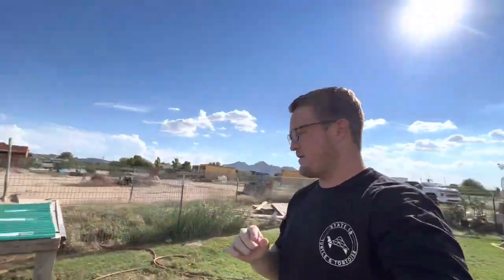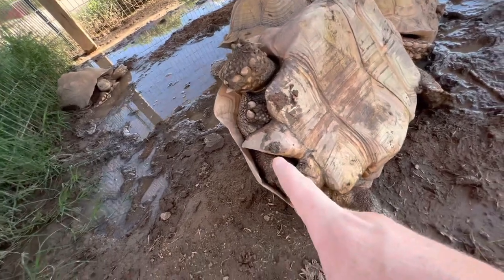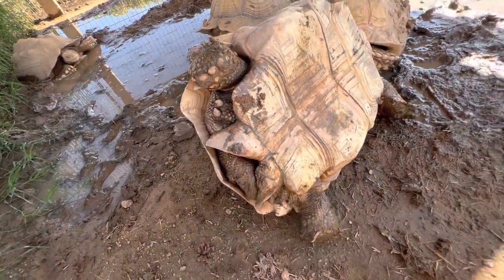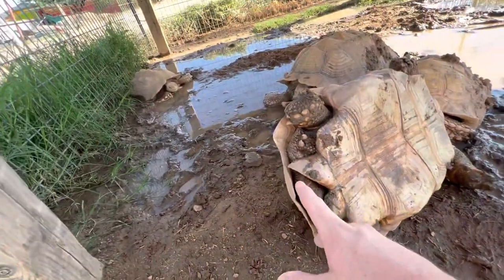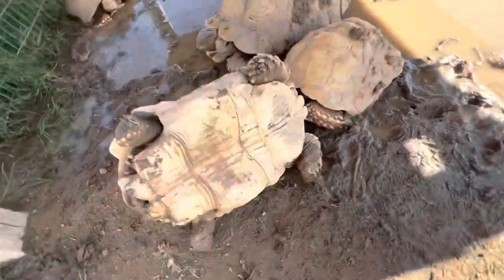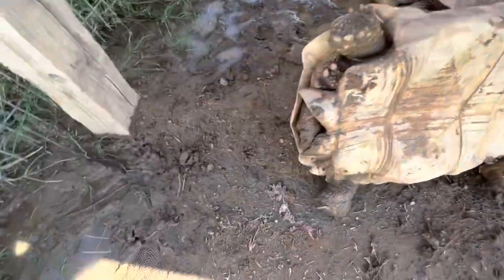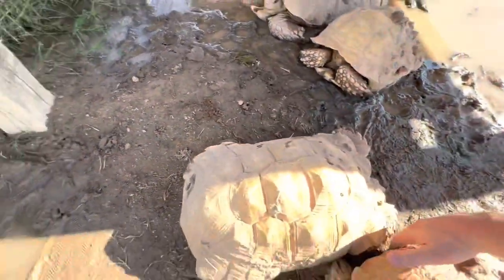Next I'm going to show you one of my smaller males, because his anal scutes look the exact same as Scarlett's — but he is a guaranteed male. I'll grab him out of the mud pit. He's matured quite a bit over the past year, widened out, he's got the long tail, doesn't have much of a concavity — just a little bit — but his gular projections are getting longer. This is in fact a male.